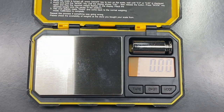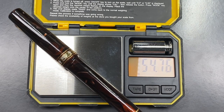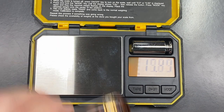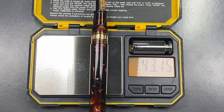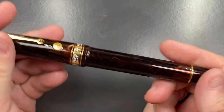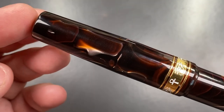Now for the weight check — this pen is uninked. The full weight of the pen is just under 55 grams. The cap weighs just under 12 grams, and the body weighs just over 43 grams. It's a nice size and a nice weight — not the lightest pen, but also not the heaviest I've had in my collection.